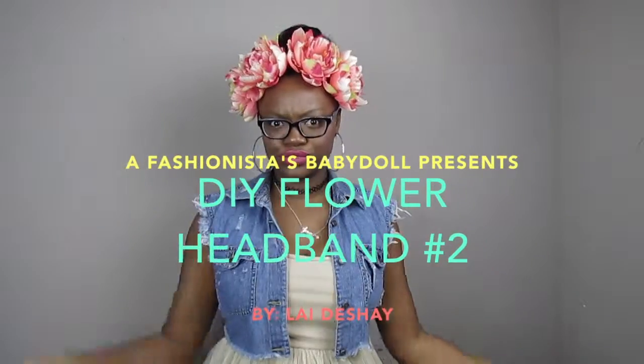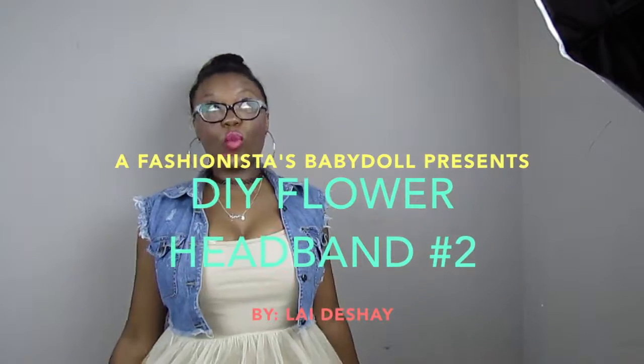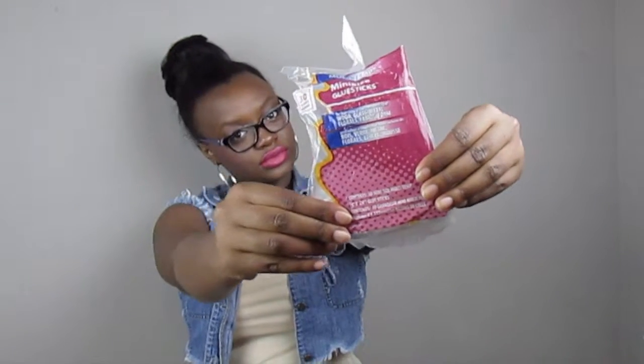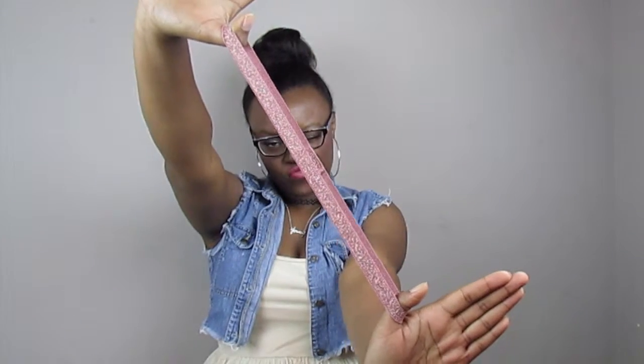Hey y'all, ready for another DIY flower headband? It's so easy, you're only gonna need like six things. First thing you're gonna need is glue sticks and a glue that can work on fabric. You're gonna need some scissors — these are just some fabric scissors — and you're gonna need a hot glue gun. Mine of course is pink, and then you're gonna need a headband that's gonna match your flowers.